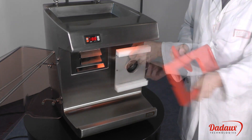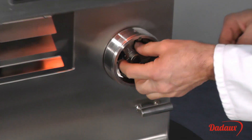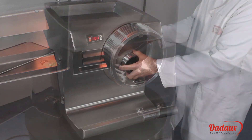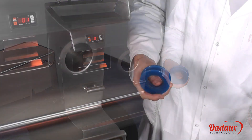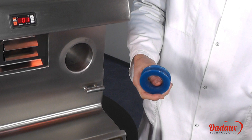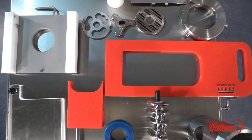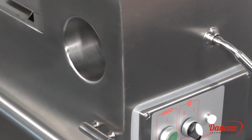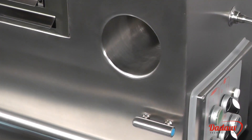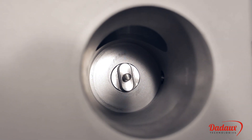All parts are easily removed. The cap at the rear of the body prevents blood from running out of the back. Once removed, the inside of the body can be easily cleaned. All parts are made of 18/10 stainless steel and are dishwasher safe. The stem is also made of 18/10 stainless steel, polished and welded onto the one-piece housing with all rounded angles for easy cleaning.